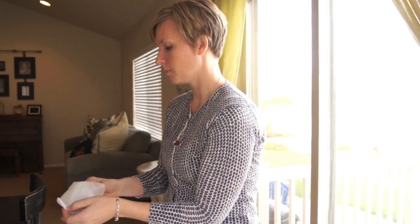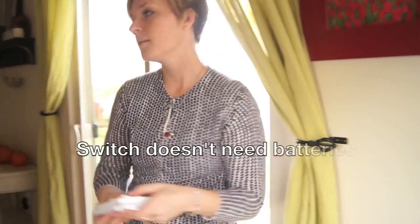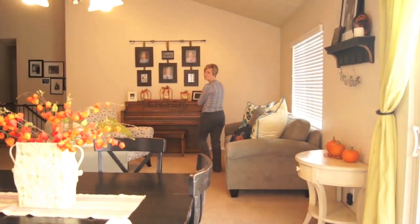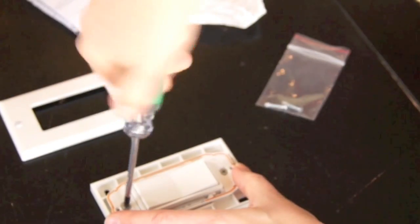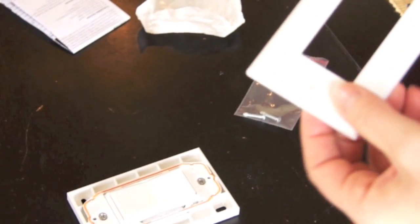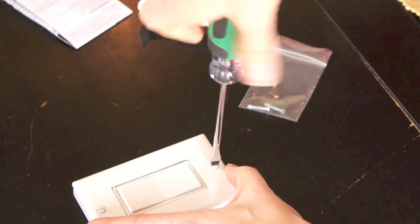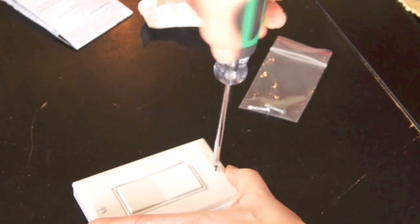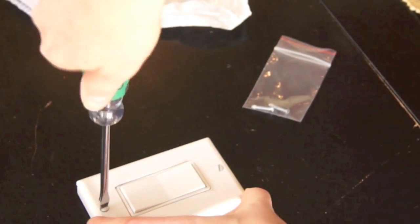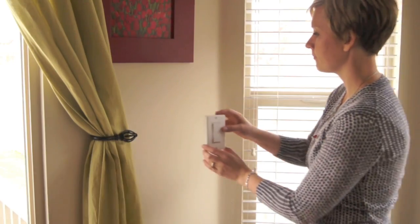I'm ready to place the light switch. The switch can work from over here, and it'll also work from clear across the room. Once you've decided on the perfect location, you're ready to place your switch. Then you'll attach the face plate and tape it to the wall.